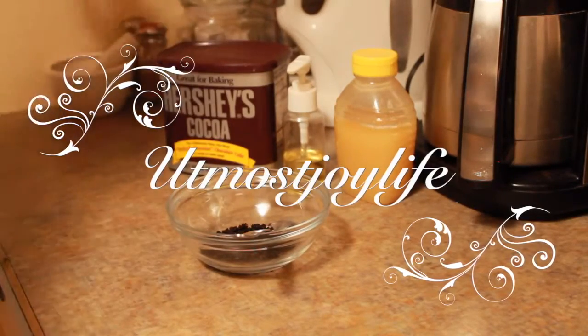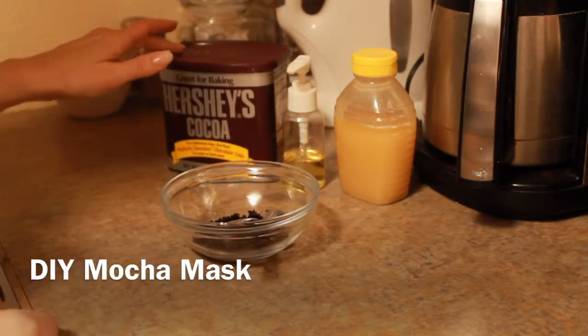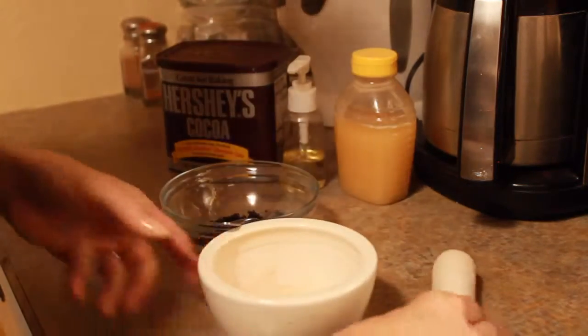Hey, y'all. I'm back to tell you about that mocha mask, or coffee chocolate mask, whatever you want to call it. I've got my fresh coffee grounds, my chocolate, a special facial oil cleanser I make on my own that's going to be listed in the description, and honey.